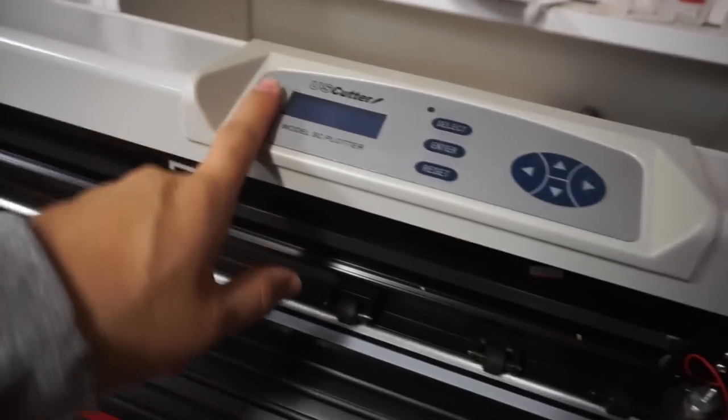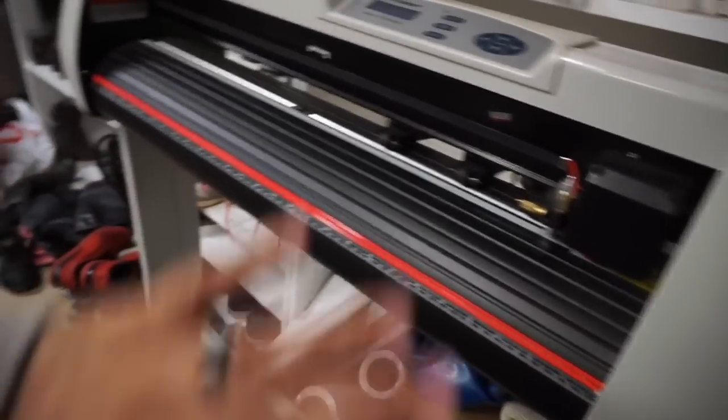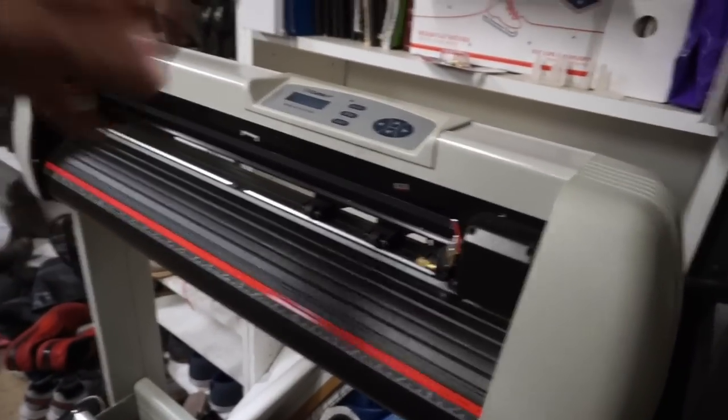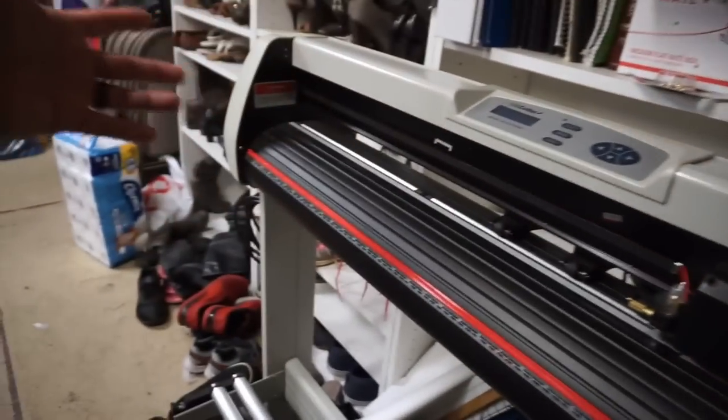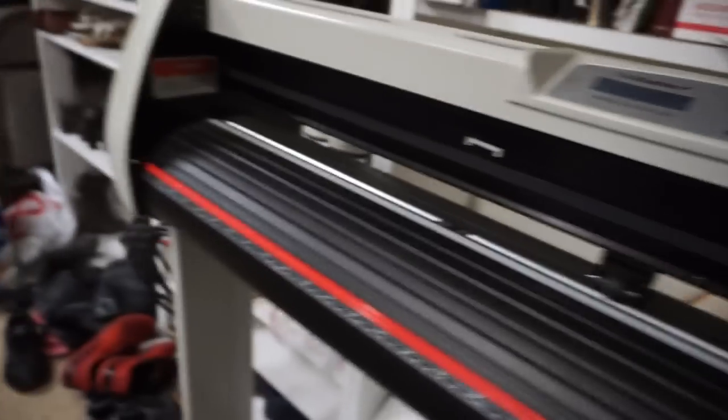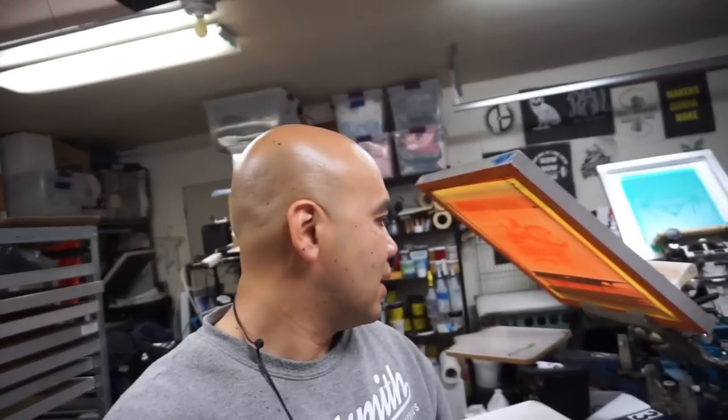Somebody was asking about my SC24 US Cutter — I am getting rid of it because I barely use it for what it's intended for and I have no space. Everything works, all the wires and stuff, you just have to download the Cut Master Pro from the US Cutter website. I'd rather give it to somebody that would actually use it. That's it everybody, hope you guys enjoyed this quick little video — sorry I got cut off at a certain point. I'm going to have to upgrade the camera soon. See you guys in the next one, peace out.